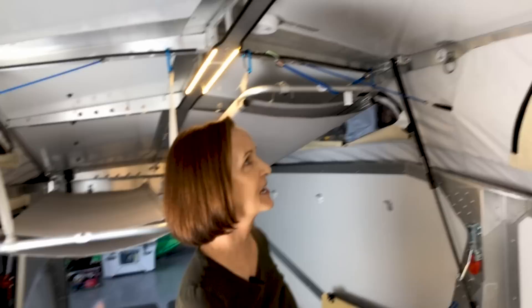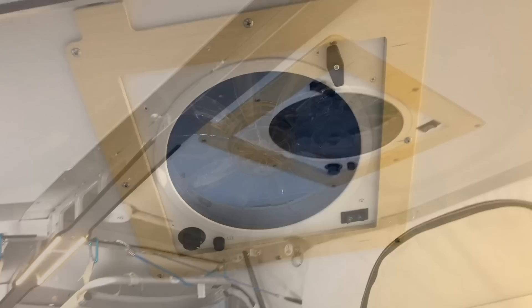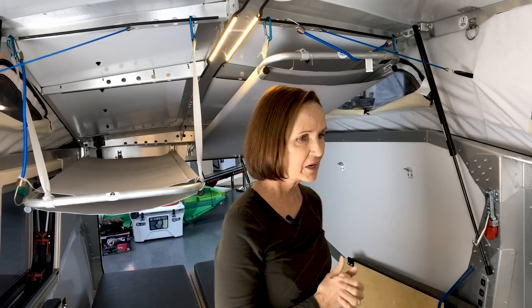Another thing you'll find on this roof is a fantastic fan right here. If you're familiar with RVs, you know how great these are. You've got lots of airflow and ventilation in this trailer. If it's a hot day and you don't want to run the AC, open the vent and turn it on. Three speeds, and it does pull air out or blow air in, either way. So you can get ventilation and a breeze going inside — great for an off-road style trailer like this.